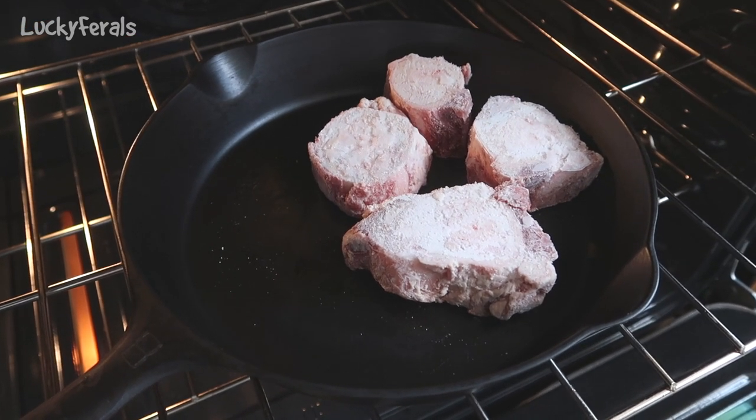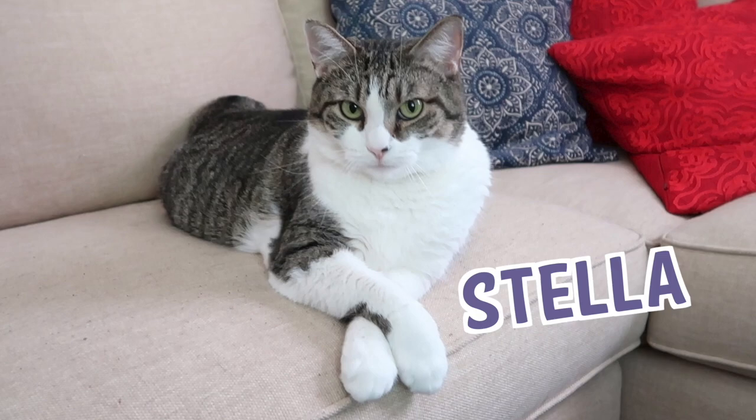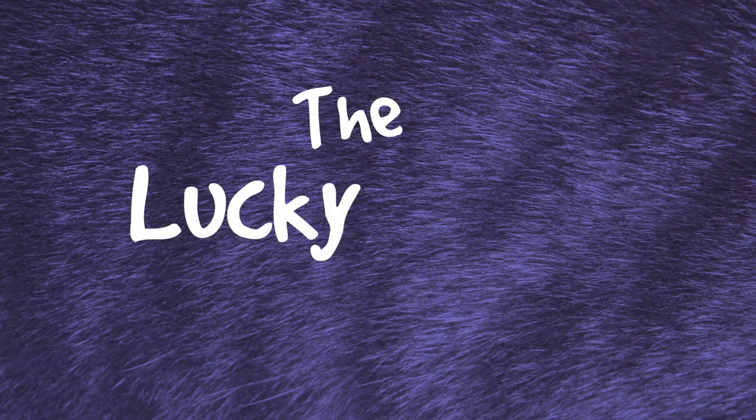I'm making some bone broth for the cats. I think it'll be good for Hydrax to have some. Stella, Splash, Simba, Hydrax, and Boo — the Lucky Ferals.